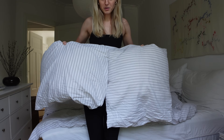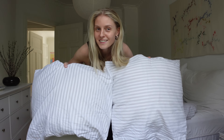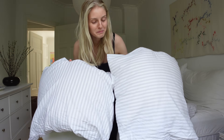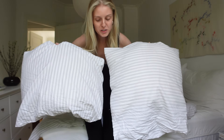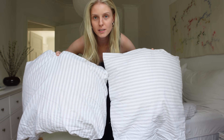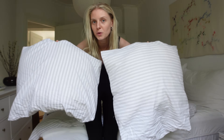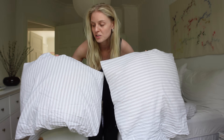These are the pillows. Do you notice anything weird about them? Maybe I'm picky, but this annoys me — the stripes are going the opposite ways on each pillow. It doesn't make any sense because it doesn't look nice when you put them on the bed. It just looks weird.